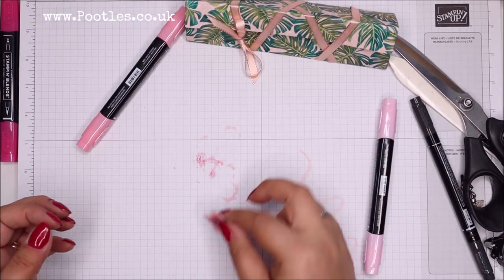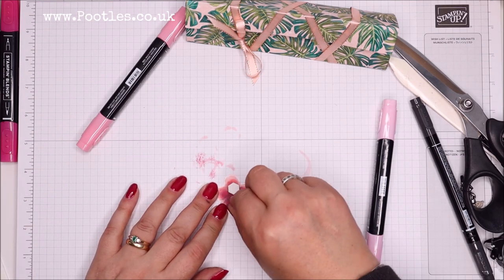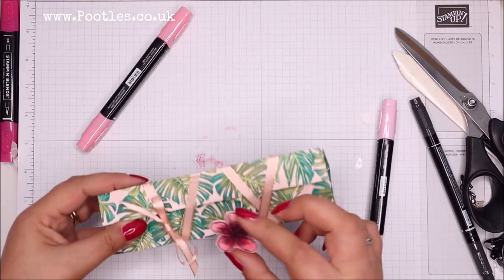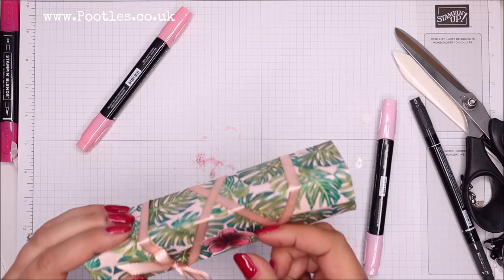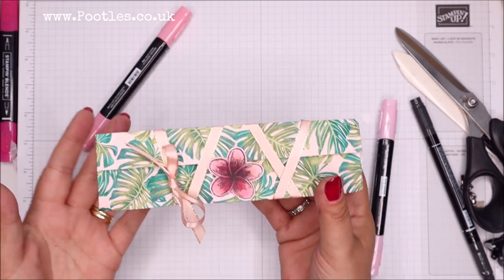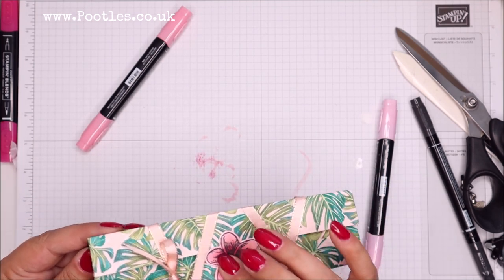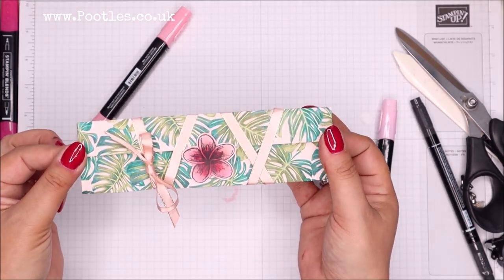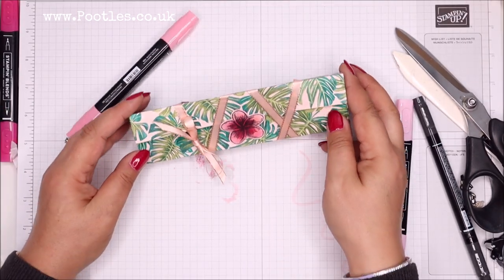I'm going to pop that with a dimensional - actually I'm going to go with two on there. You can still open it - the two dimensionals are at the bottom part so it's stuck on there. I need to leave that to dry a bit longer - I think it's going to pop off because it's so wet on the other side. I think that's really sweet - a little bit different, a remake of something I made a long long time ago.